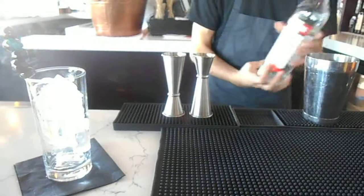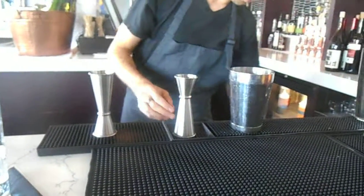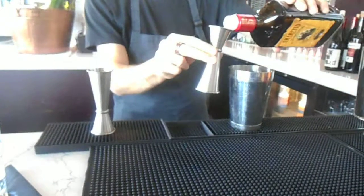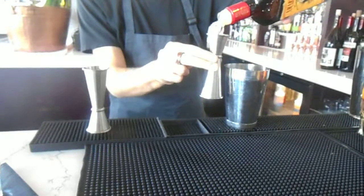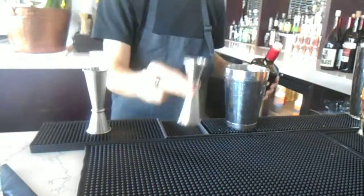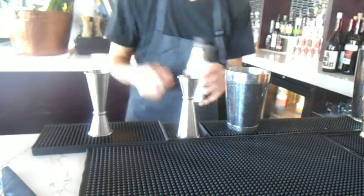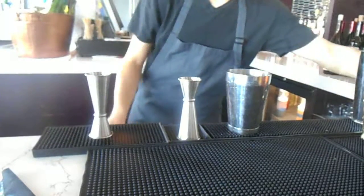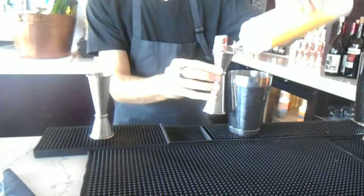We're going to start with an ounce of Stoli Cinaia, then 3 quarters of an ounce of amaretto — an Italian liqueur. To that, we're going to add 3 dashes of peach bitters, and we're going to put in 2 ounces of fresh orange juice.